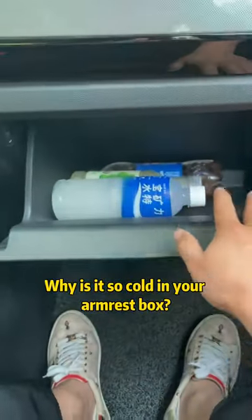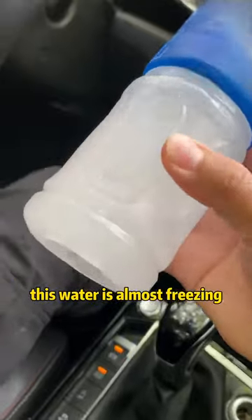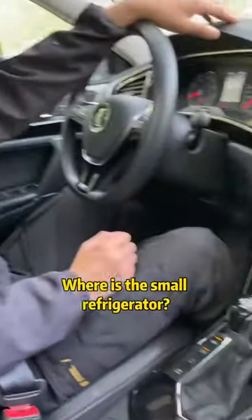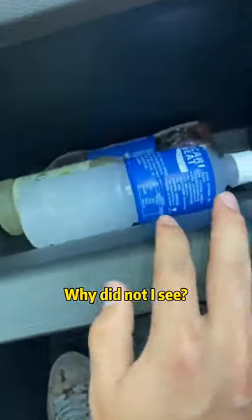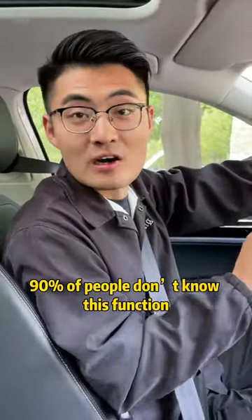Hey, why is it so cold in your armrest box? This water is almost freezing! I know — I opened the small refrigerator inside. Where is the small refrigerator? Why did I not see it? Not just you — 90% of people don't know this function.